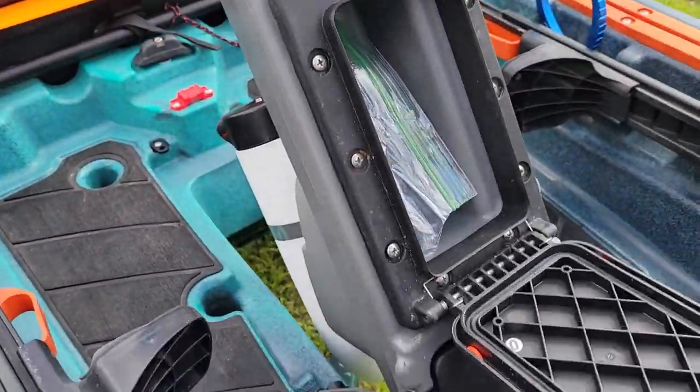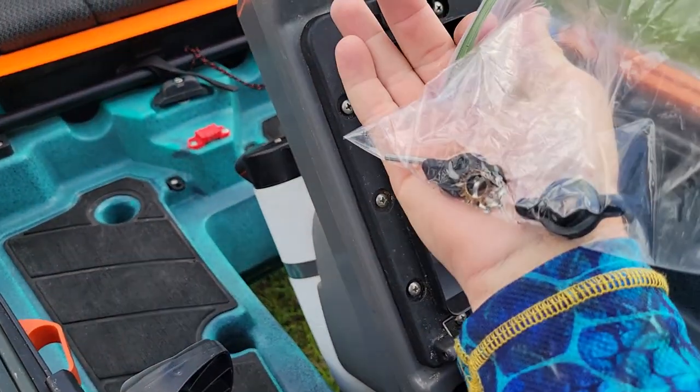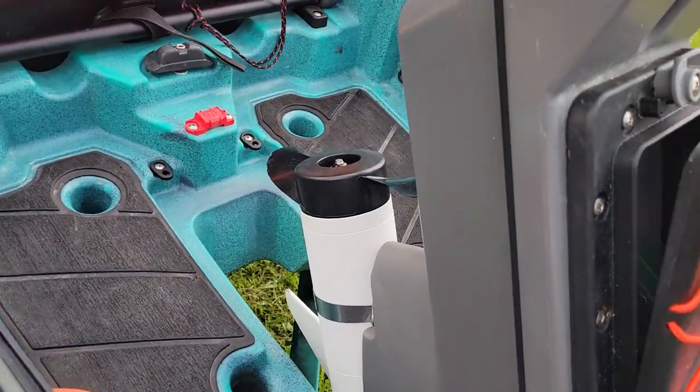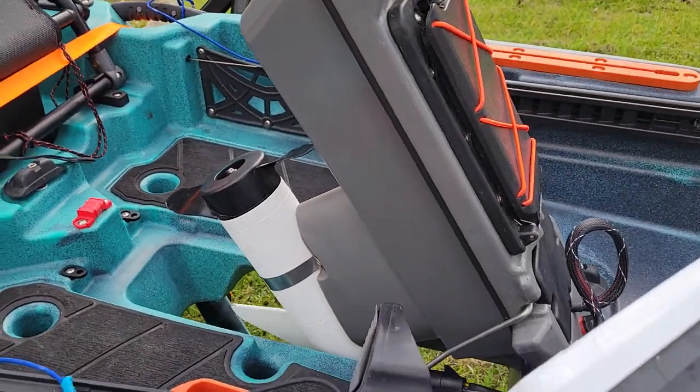Inside of here I just have a little Ziploc bag which has a nut and a new shear pin for the Minn Kota. The prop is brand new — I've used it one time while we were out just the other day. It's a saltwater 45-pound thrust.